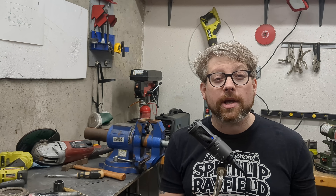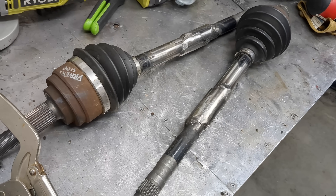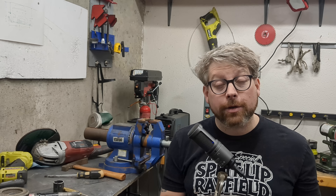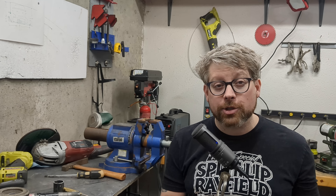I want to show you my method for shortening and splicing CV shaft axles back together so that they will never break. Disclaimer: I'm not a materials engineer or mechanical engineer, but if you stay till the end of this video, I think you'll agree there's no better method.